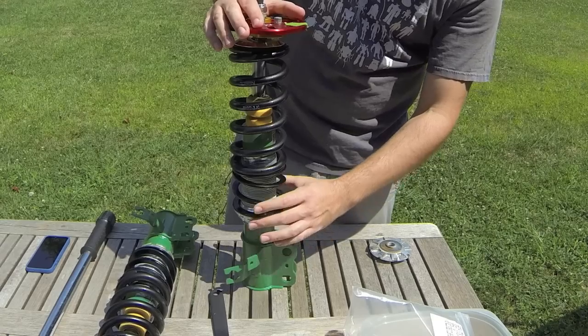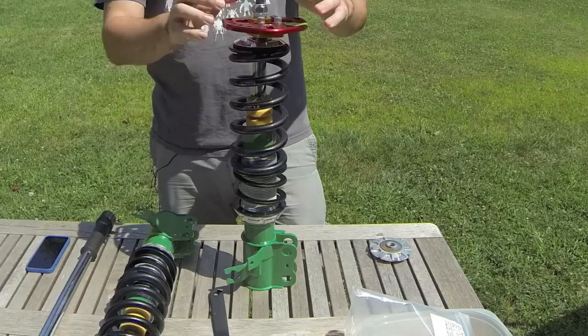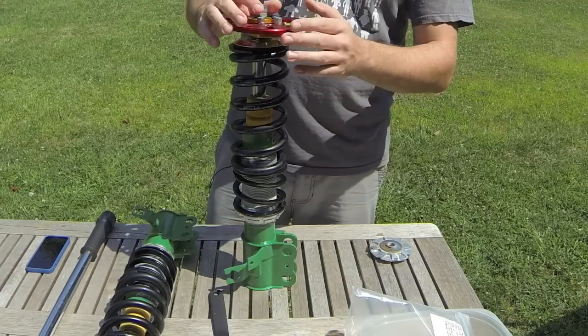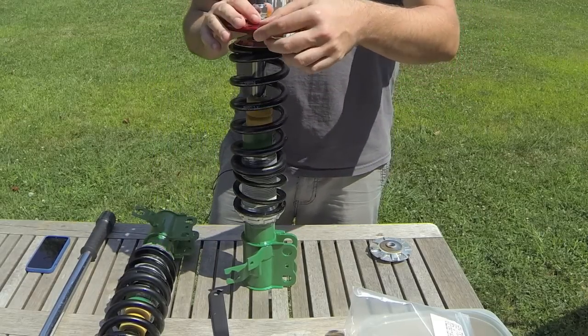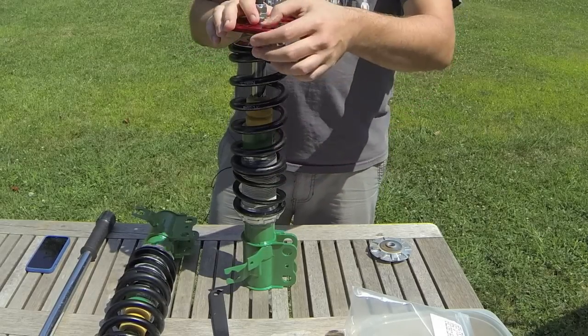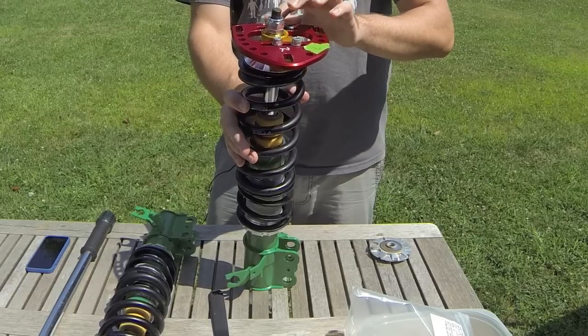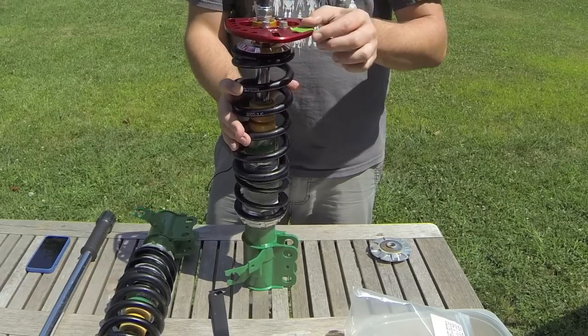Once I put it on the car, I'll adjust the height and get everything where I want it. It was pretty basic — I just had to do a little bit of research. Next I'll show you: I'll go to the car and I'll take this top plate, and I'll show you exactly how the caster is adjusted and how these top screws come into play.